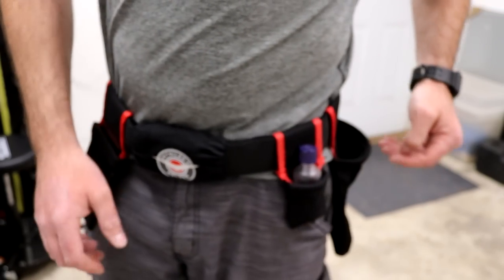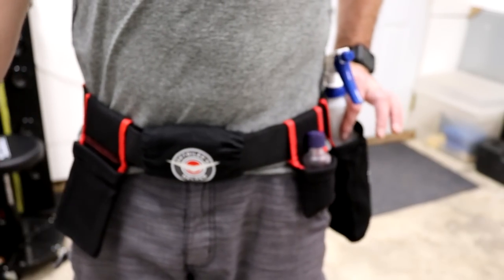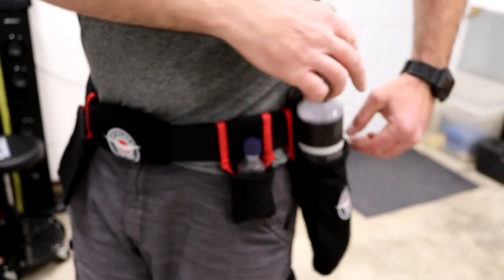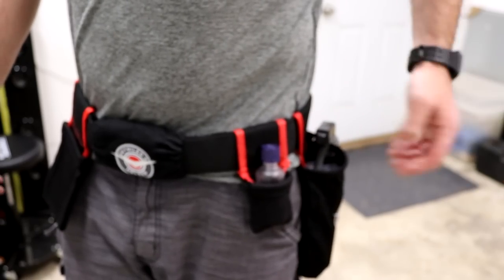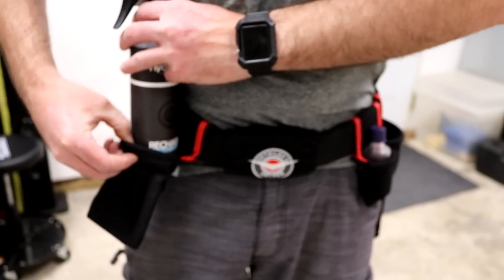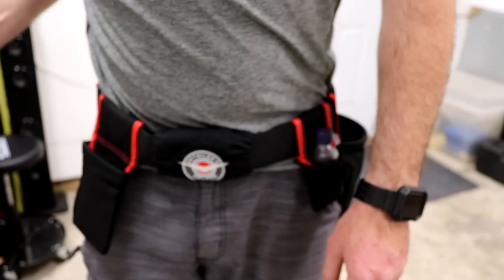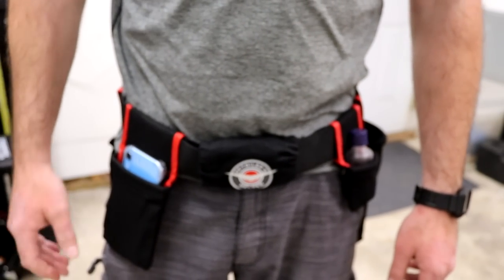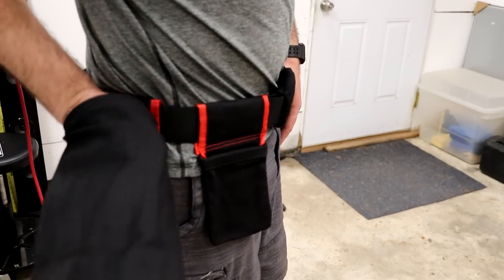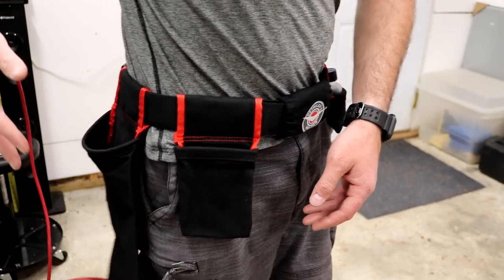Here's the other 32-ounce bottle pocket — I can put a 32-ounce bottle in here or a 16-ounce bottle; both fit very nicely inside that pocket. I also have another pocket over here which can fit a 16-ounce bottle or my cell phone — I'd probably be putting my cell phone in this pocket, but either one will work.